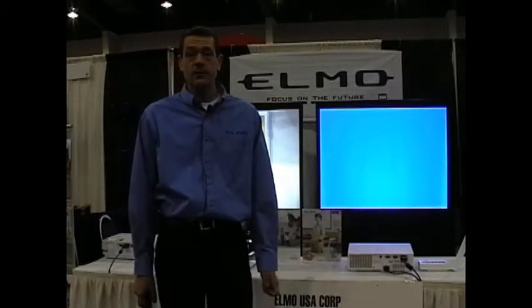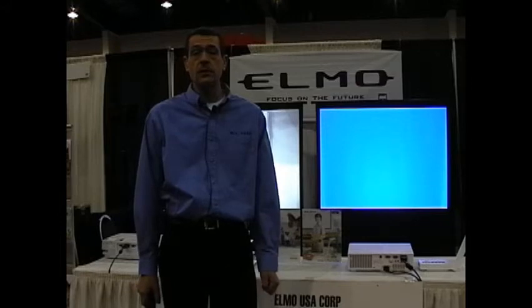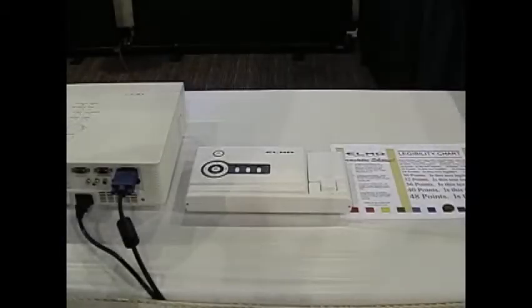Welcome. Today I'm going to show you the proper operation and demonstration of the exciting new CO10 document camera from Elmo USA Corporation. It's very lightweight, it's very portable, and the setup is a snap.